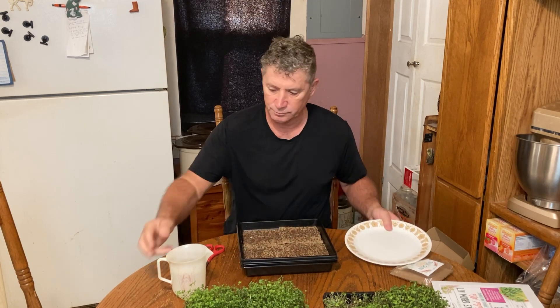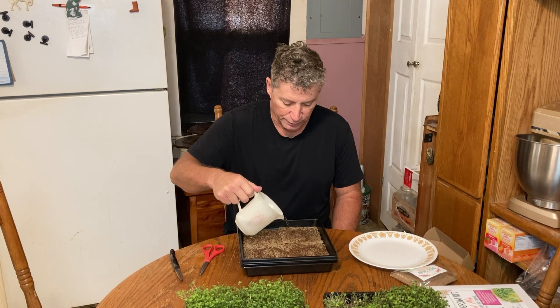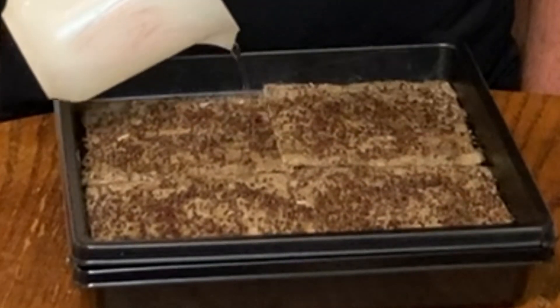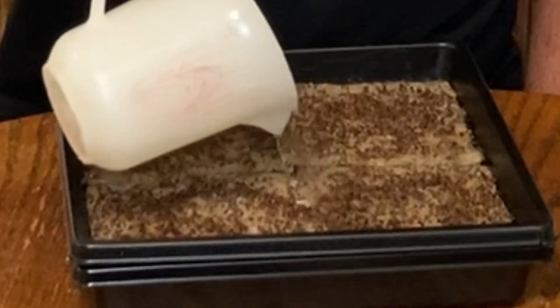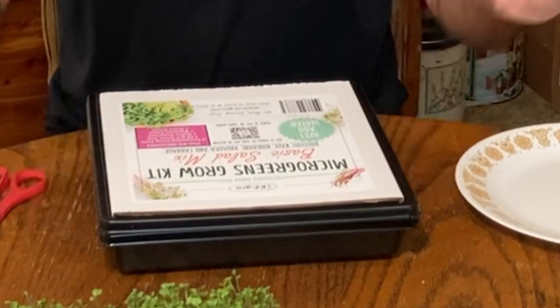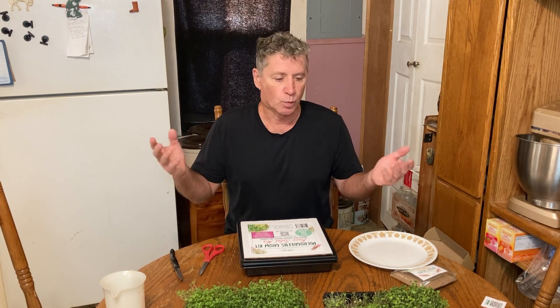I'm going to take these little seeds and put them back on. Take your water — be careful when you pour it on because you can wash the seeds off. I always use filtered water just to take the chlorine out. Then all you have to do is take the blackout cover and put it on for a couple of days. When they start sprouting, take the cover off and put it on a windowsill. Really easy.